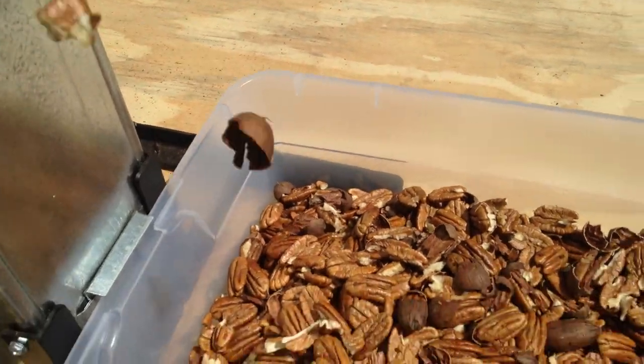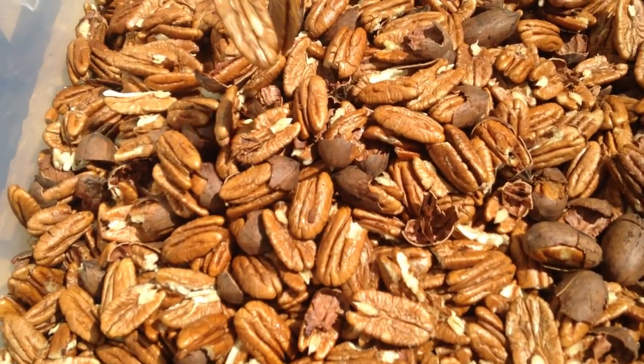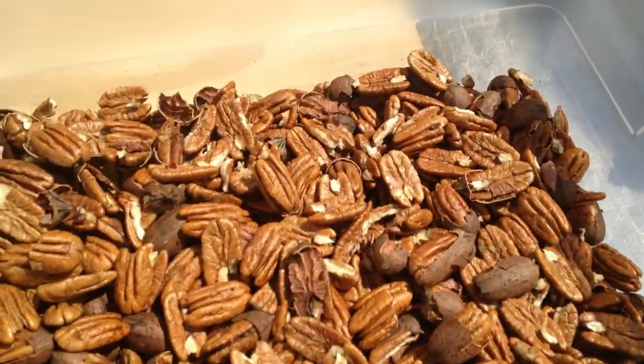Rerunning is much faster than the initial shelling and causes very little additional damage. We trust that you will find the crack and blow tower beneficial to your operation. Thanks again for watching.